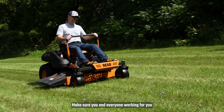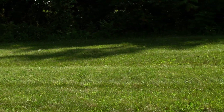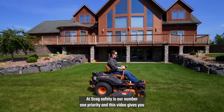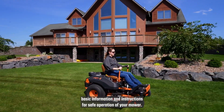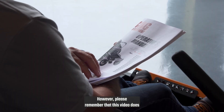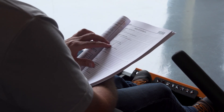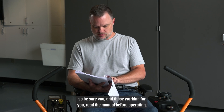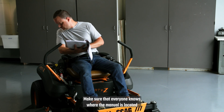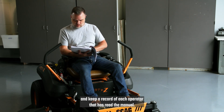Make sure you and everyone working for you is trained in the safe operation of the equipment. At SKAG, safety is our number one priority, and this video gives you basic information and instructions for safe operation of your mower. However, please remember that this video does not replace the operator's manual that came with your machine, so be sure you and those working for you read the manual before operating. Make sure that everyone knows where the manual is located, and keep a record of each operator that has read the manual.